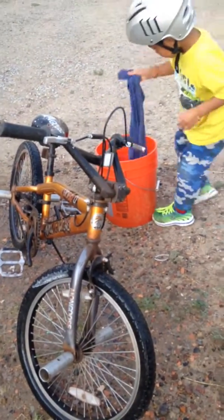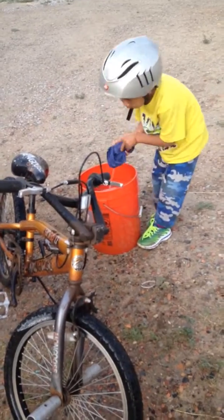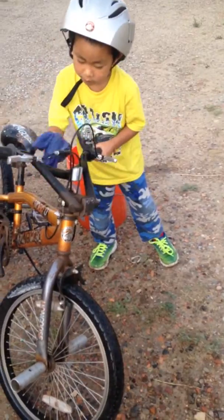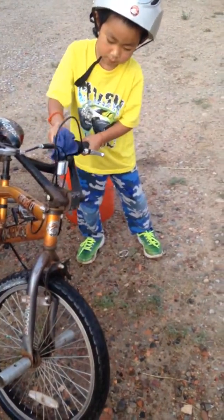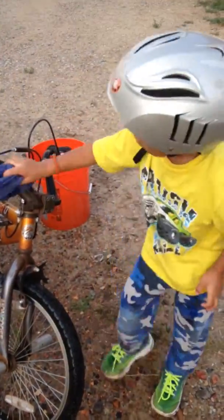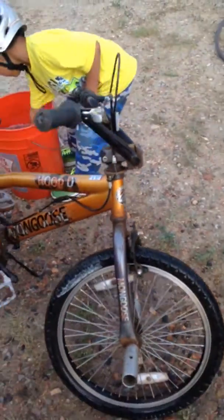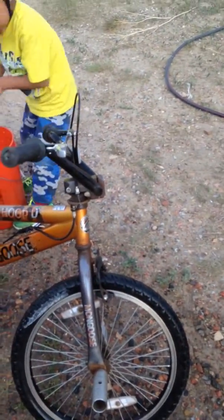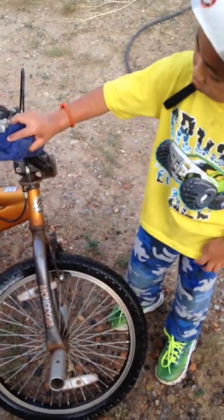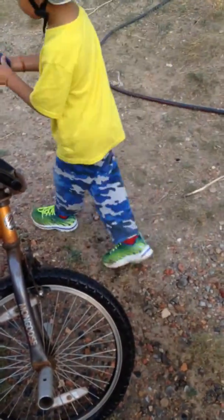As Saiz washes and scrubs and scrubs. He's washing and washing. There he is — he's washing the bike. You're getting it, it's getting clean. If it doesn't get clean today, it'll get clean the next wash. There you go.